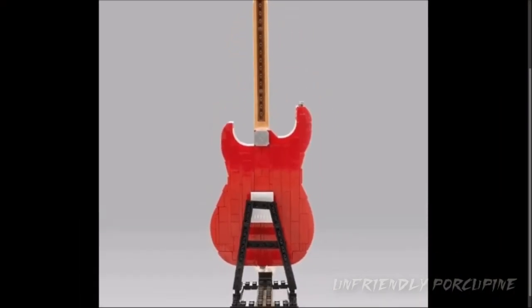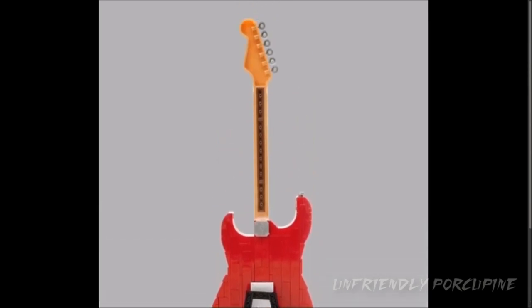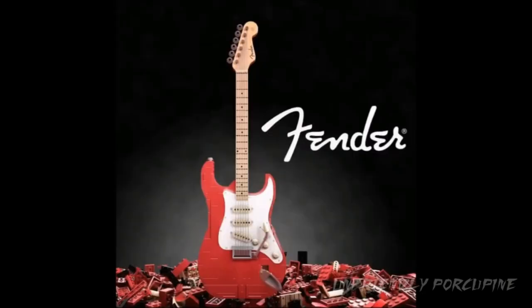It's still pretty surprising that a lot of the pieces used here aren't super specialized pieces. Of course, that part is a specialized piece, but it's just amazing that they build this out of mostly regular bricks — not a lot of specialized pieces.